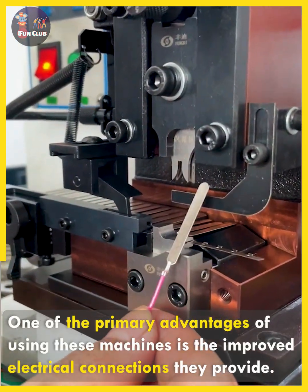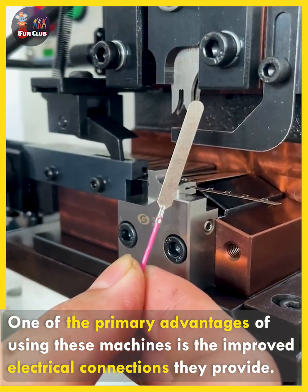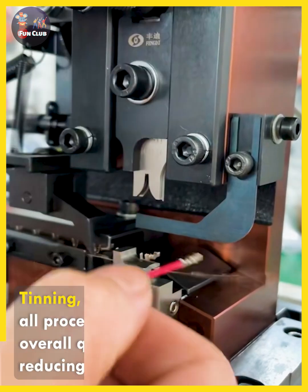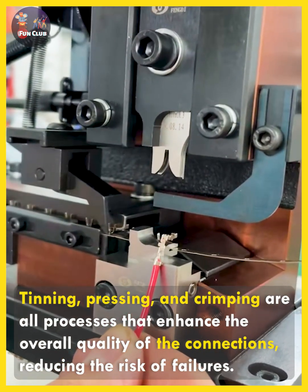One of the primary advantages of using these machines is the improved electrical connections they provide. Tinning, pressing, and crimping are all processes that enhance the overall quality of the connections, reducing the risk of failures.